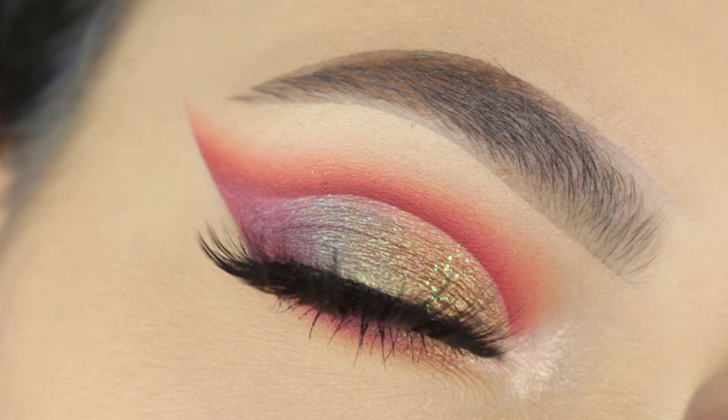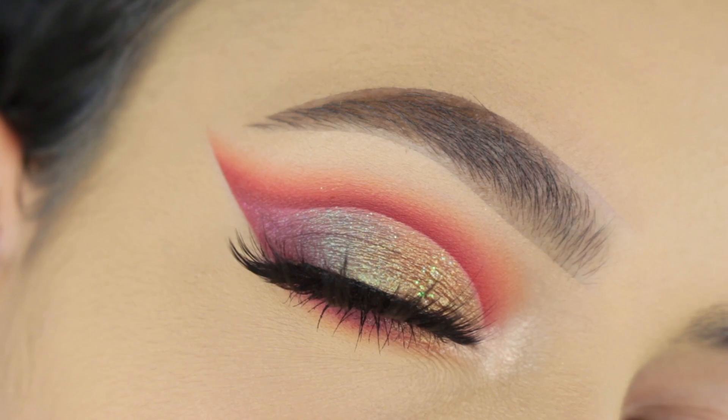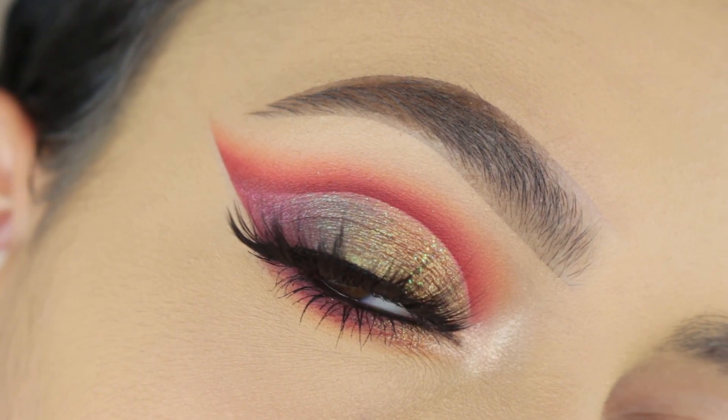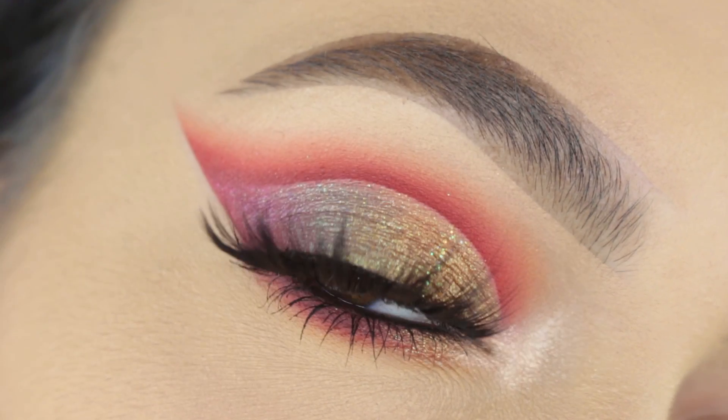Hi guys, welcome back to our channel. It's Sophie. I'm super excited to be back with another makeup tutorial for you guys today. I'm going to show you guys how I achieved this really colorful crease. If you guys want to see how I achieved this look, then just go ahead and keep on watching.